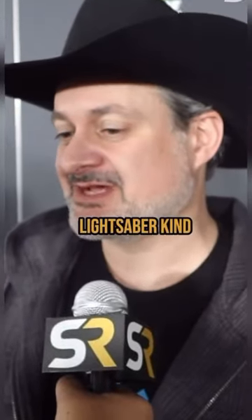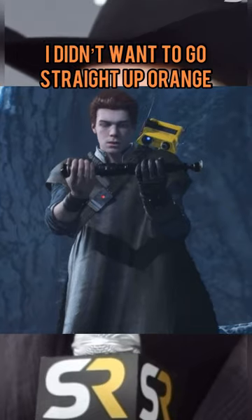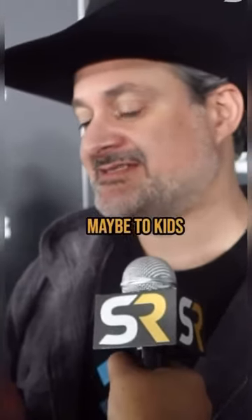I remember as a kid that Vader's lightsaber kind of fluctuated from visual effects to visual effects being a little bit more orange. I didn't want it to go like straight up orange, but it's identifying a little bit of something maybe to kids that they might not straight up be what you think they are.